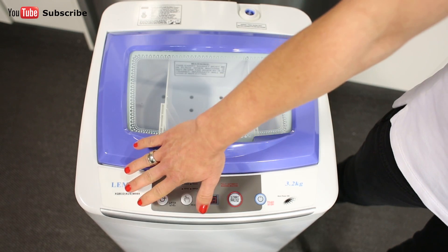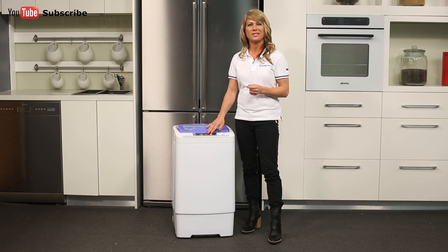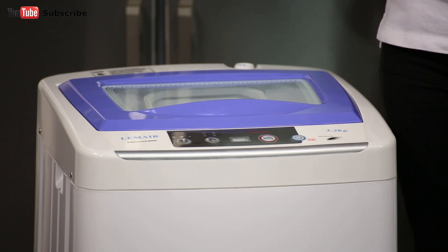Using the control panel which is located here at the front, it lets you select your water level as well as wash, rinse or spin cycles plus a gentle cycle. A digital display is also available to count down the time remaining until your washing is done.